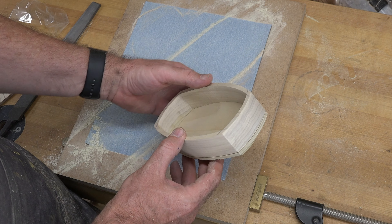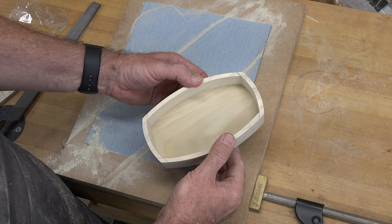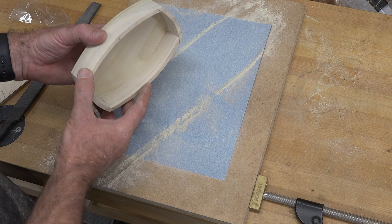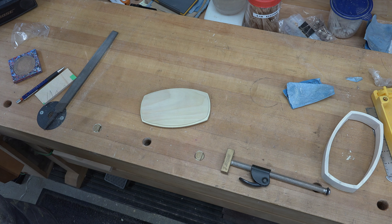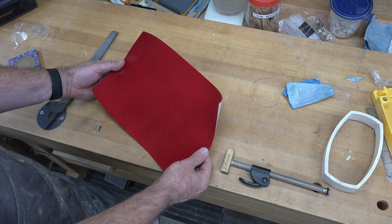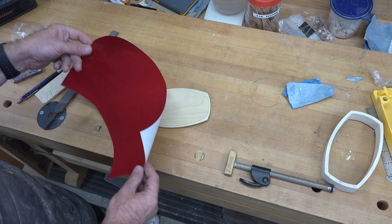We're going to dry fit the box together and take it over to the belt sander to do the entire perimeter, evening up all of our edges so that the base is level and flush with the walls of our bandsaw box. Check that out — we've got a beautiful looking box and we haven't really finished doing anything to it yet. At this point I'm going to sand the top using the same sandpaper-on-MDF method.